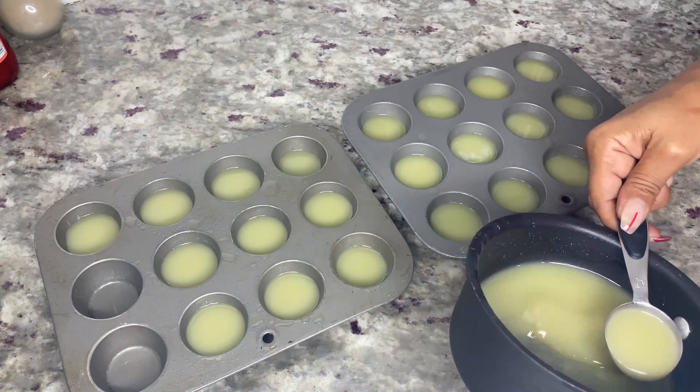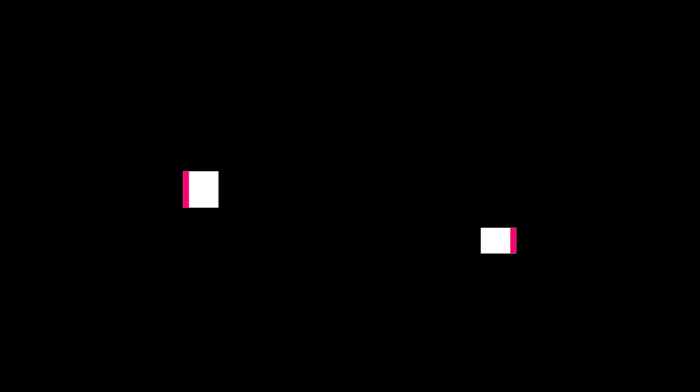After a few hours, take the jello shots out of the fridge and using a butter knife slowly go around each jello shot to loosen them. These jello shots are looking so tasty! When done, place them on a serving dish and you have cannabis-infused piña colada jello shots for your guests.